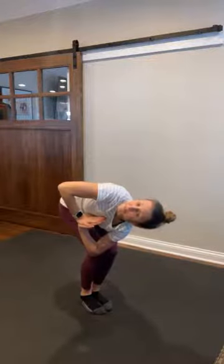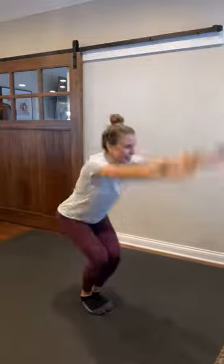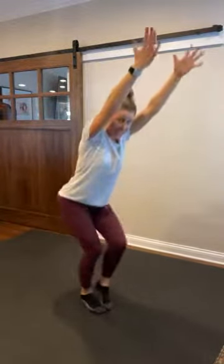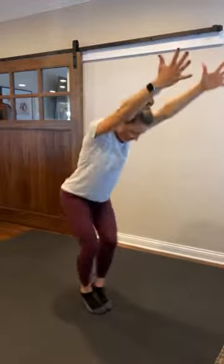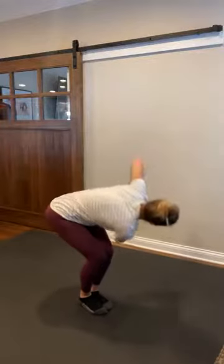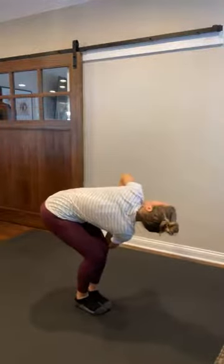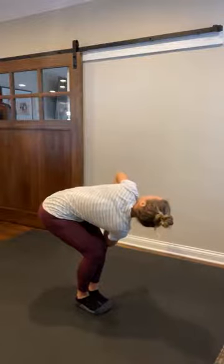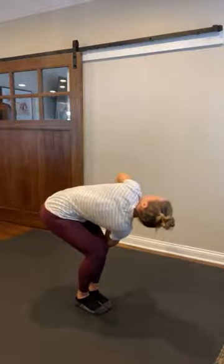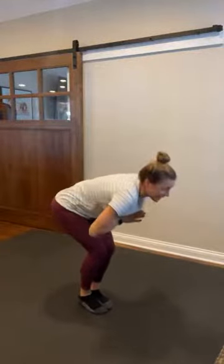Big deep breath. Center it back up, reach those arms up. And heel pop — eight, seven, switch, six, five, four, three, two, a little bit faster, one. Sit into that chair, hands to heart center. Left elbow to right knee. Big twist. Oh, hey lower back! And release.